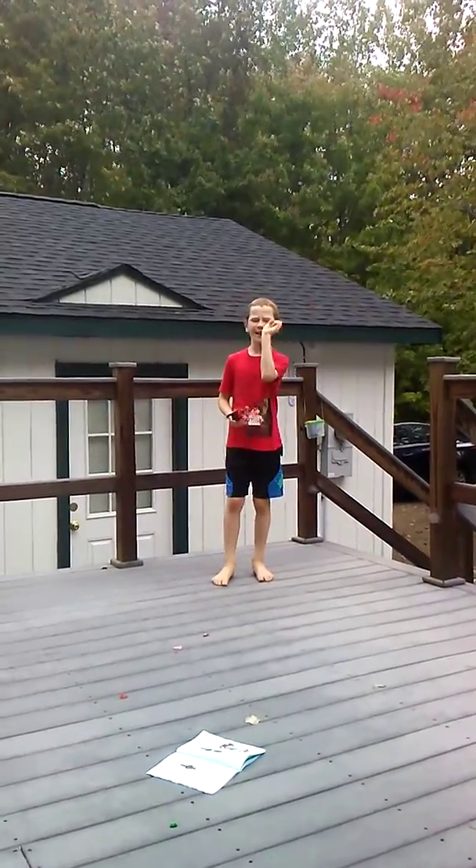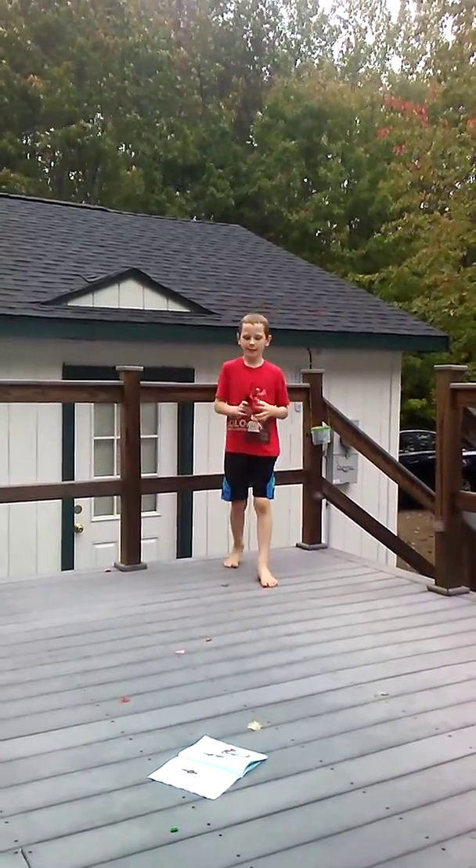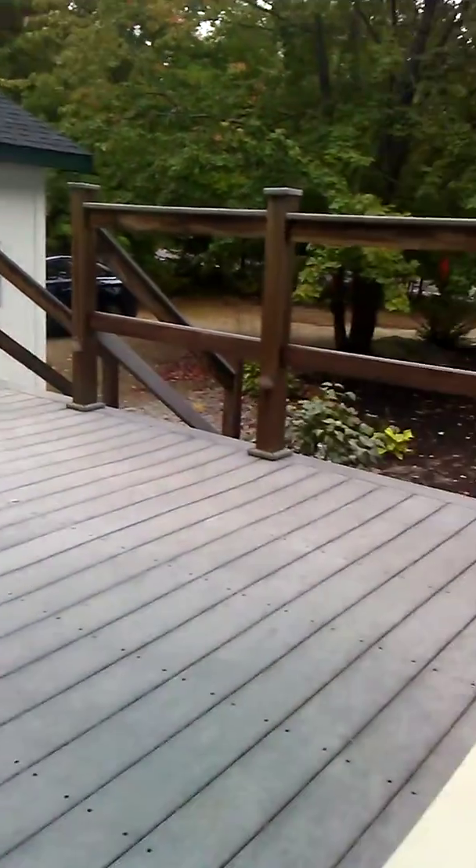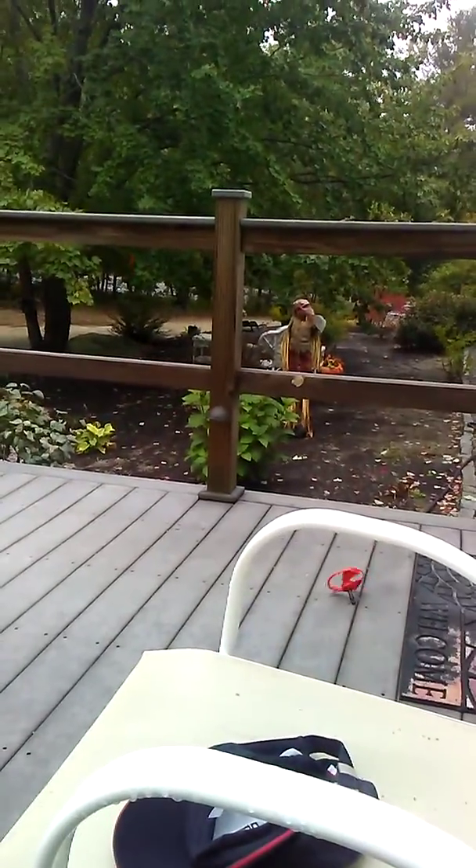We're going to start off simple and then get a little bit higher. First one is the classic — let it go. And as you can see, he spins pretty good. He tumbles a little, but that's just because our deck is ripply.